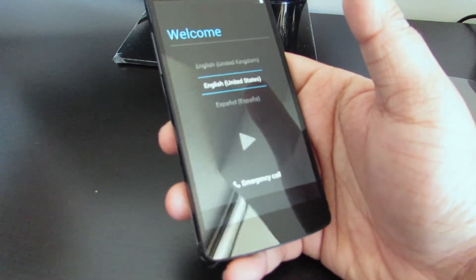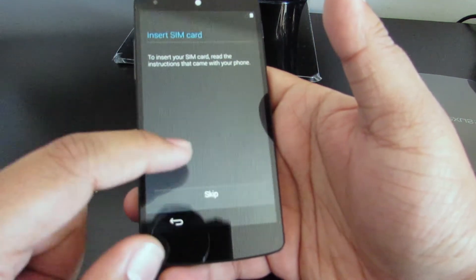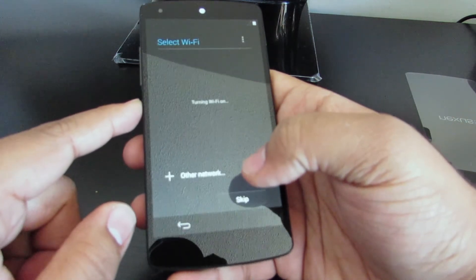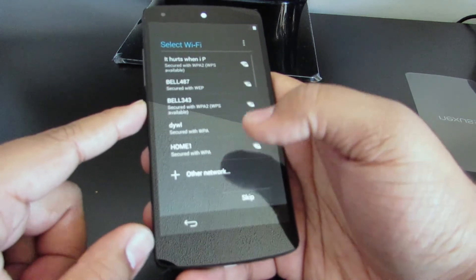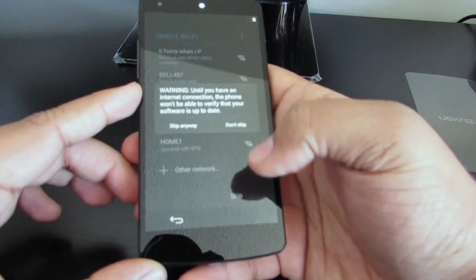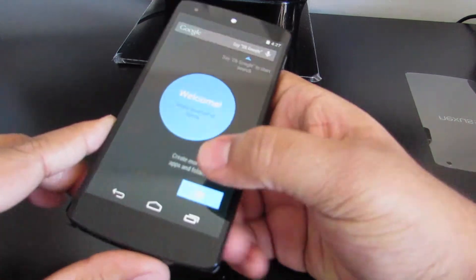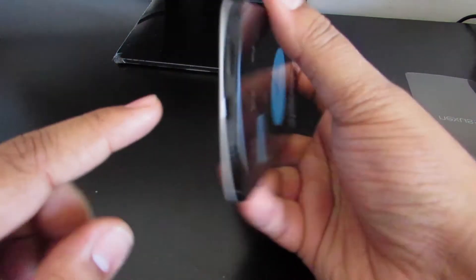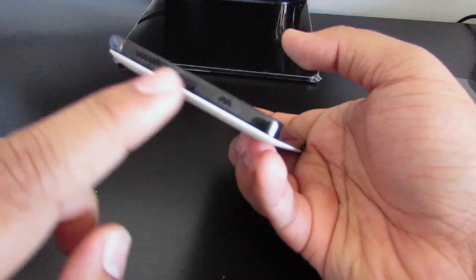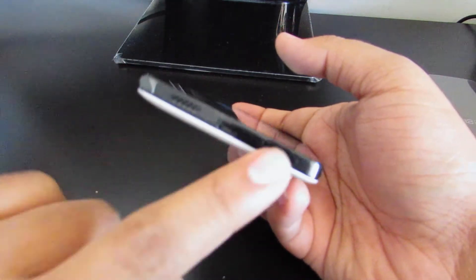Talking about processing power now - inside this device it's a Snapdragon 800 2.26 gigahertz processor. It has an Adreno 330 GPU at 450 megahertz. This is the 16 gigabyte model version. It has 2 gigs of RAM on board. It has a slim micro USB for charging. It has two speakers at the bottom, one of which is actually a speaker and one is fake.